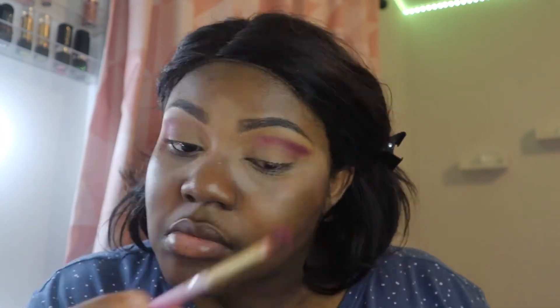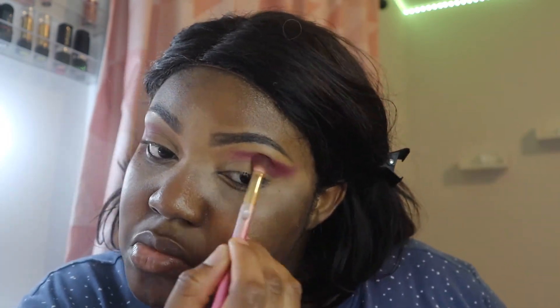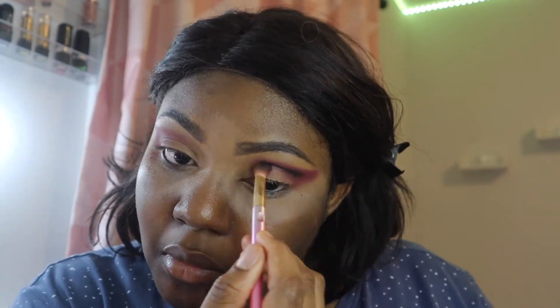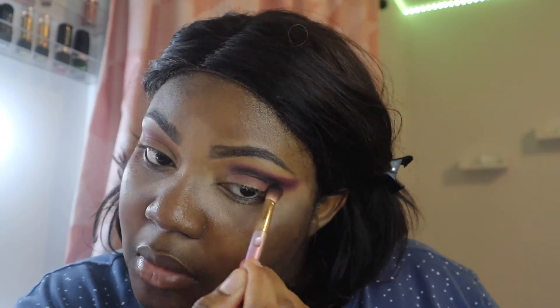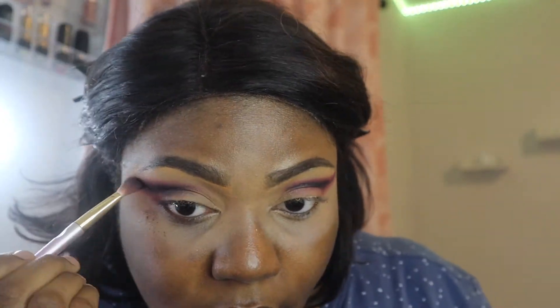For this eyeshadow look, I actually did not plan anything. I just put my brush in my palette, picked out a color, and started placing it on my eyes. I usually love these kinds of looks because when you don't plan them they always turn out better than you expect - and this time it turned out better than I expected. So I'm just placing my colors anywhere I felt like.